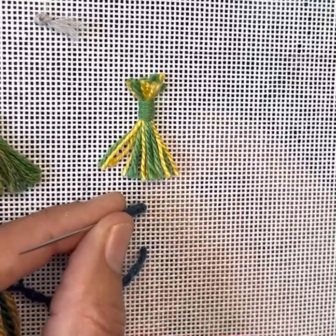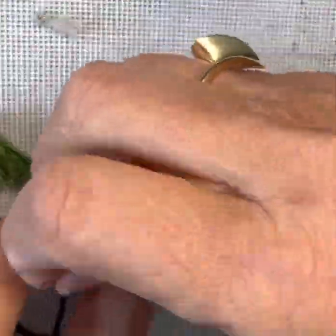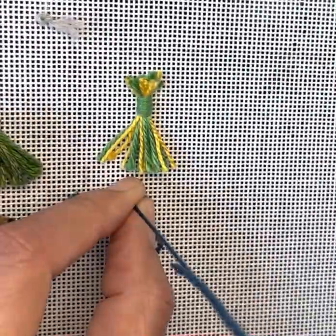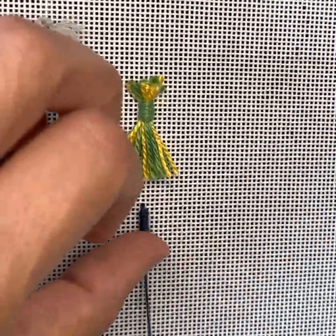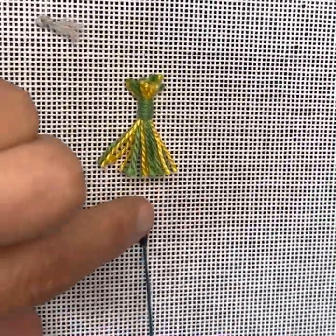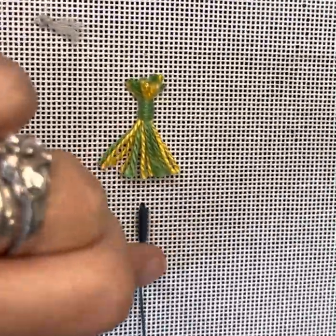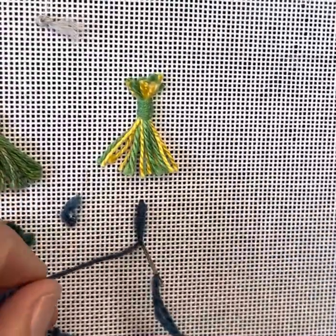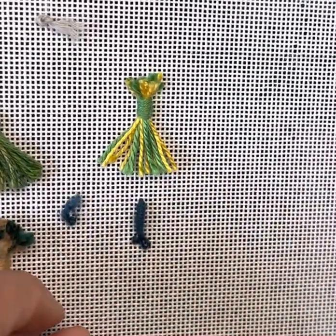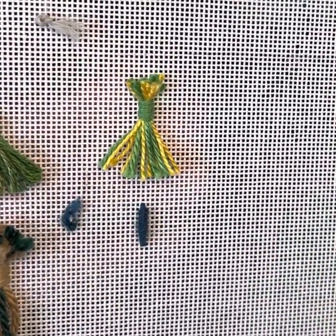I am then going to hold these wraps at the top so that they don't unravel and then pull my needle through while holding the wraps. Then I'm going to play with these a little bit, making sure they're laying all the way down at the hole where I came up. Squeeze them in, and then I'm going to go back down into hole number two. And that is a straight bullion.